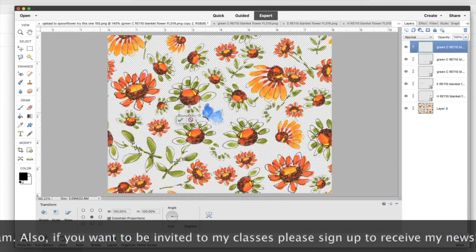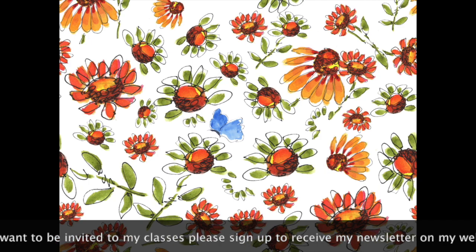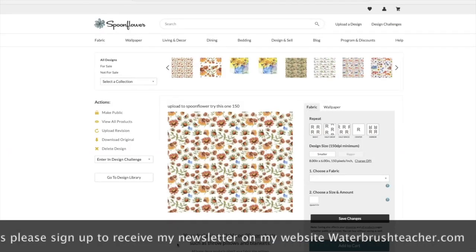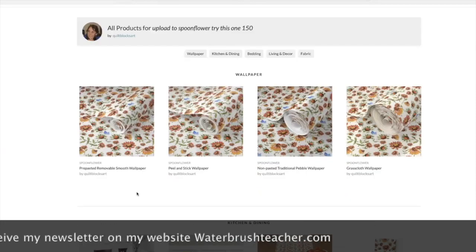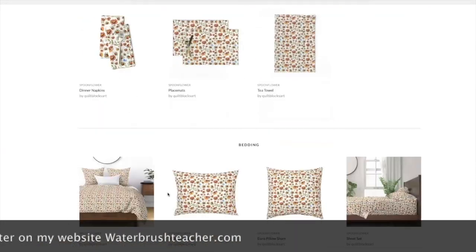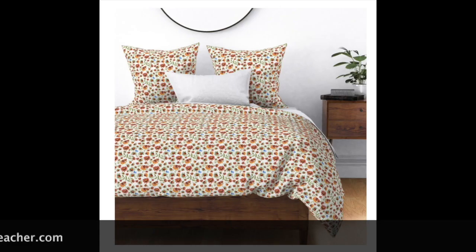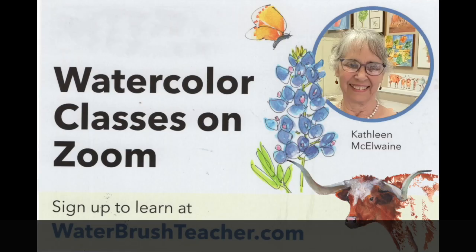You may also know me through Quilt Blocks Art or Quilt Block Art on Instagram. Thank you — I look forward to getting to know you, and let's have a lot of fun with what we can do with watercolor paintings and repeat patterns. Thank you.